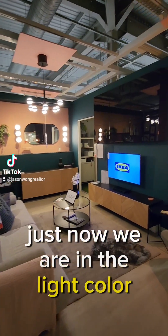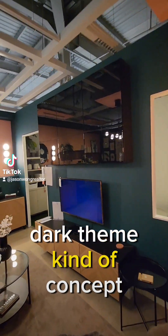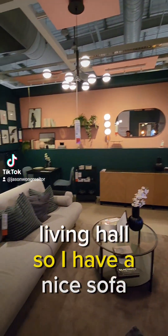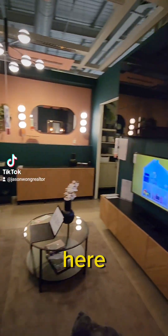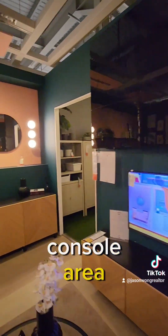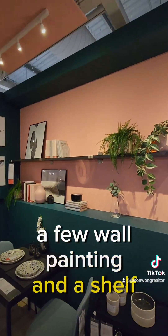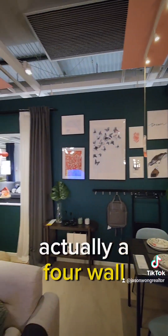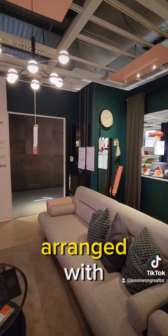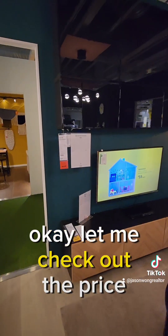We were just in the white colour themed living room, and now we're entering a dark themed concept living hall. There's a nice sofa, a very luxurious looking TV console area, inside cabinets, a few wall paintings, and a shelf. It's actually a 4-wall setup, but they've arranged it with very nice furniture that gives you a great look.